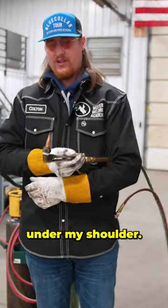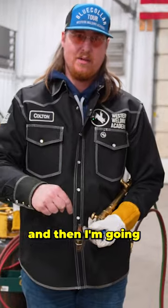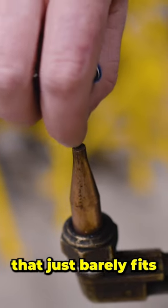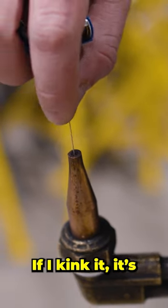So what I normally do is I'll throw it under my shoulder. I start at the top and work all the way around, then I'm going to hit my center. As I'm cleaning this, I want to find a needle that just barely fits in that hole. I'll make sure I don't kink my cleaner — if I kink it, it's pretty much trash.